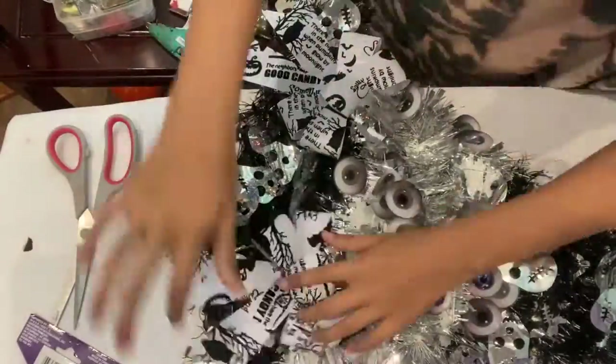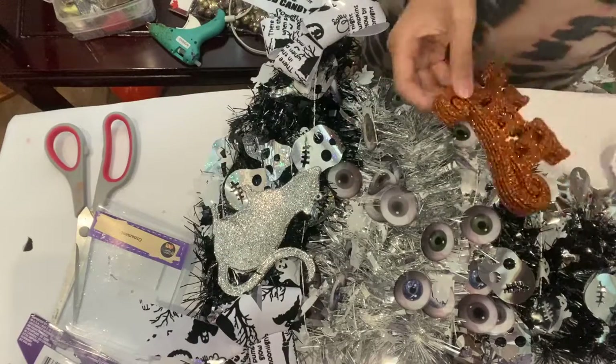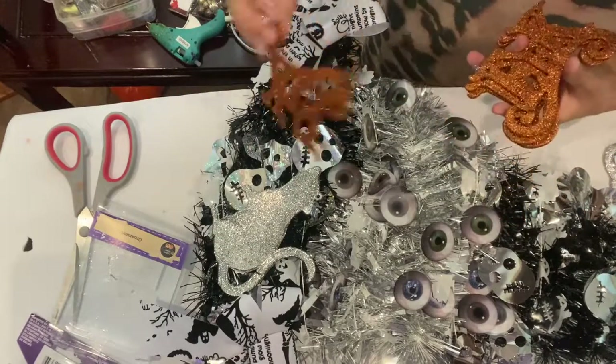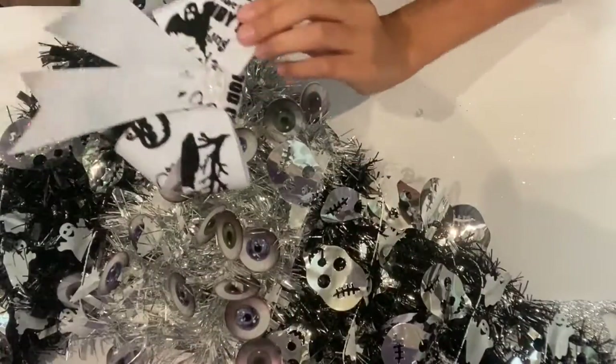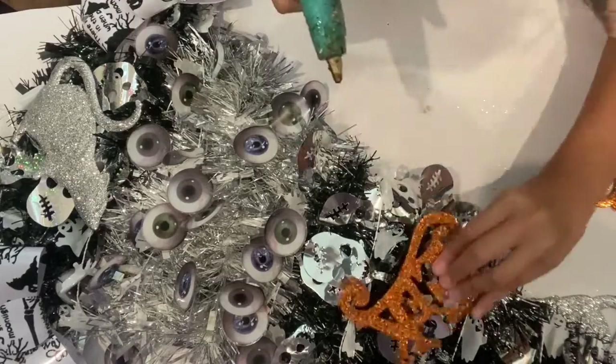Once the wreath is wrapped in garland, I add Halloween-themed ornaments to give it more detail. Glue on those ornaments and turn it into a Halloween spirit decor.